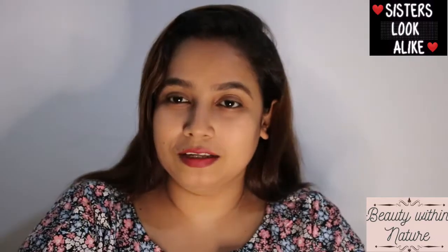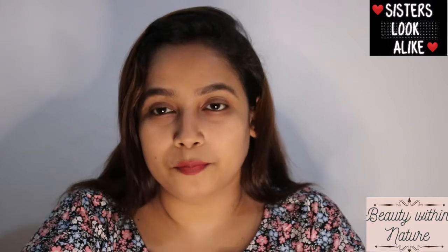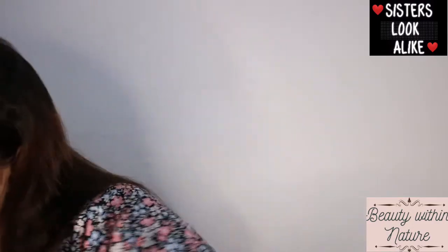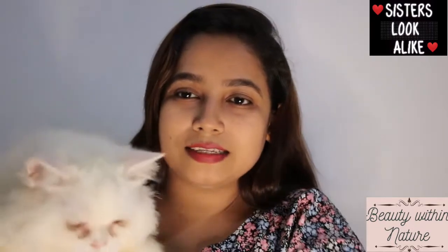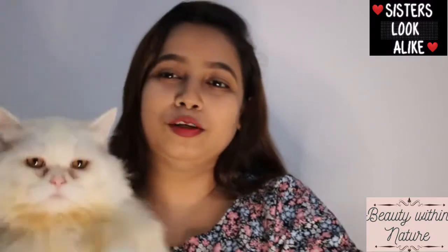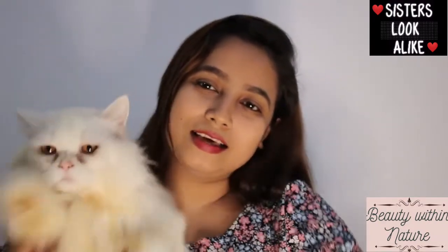Hello beautiful girls out there. I am Shochona. This is my sister's look from the channel. Hey Snow, say hi to everyone. Do you want to be beautiful like me?